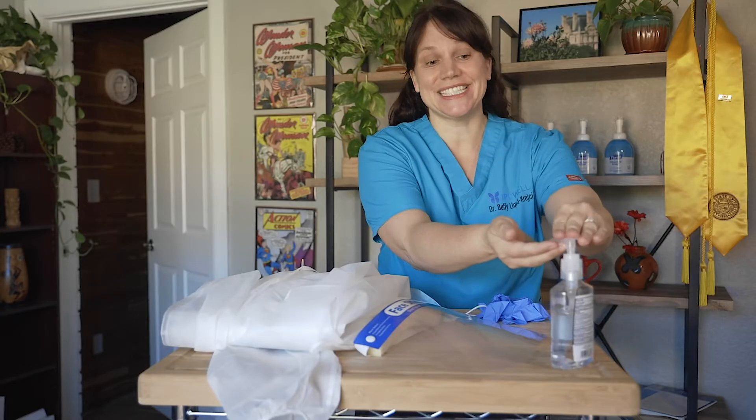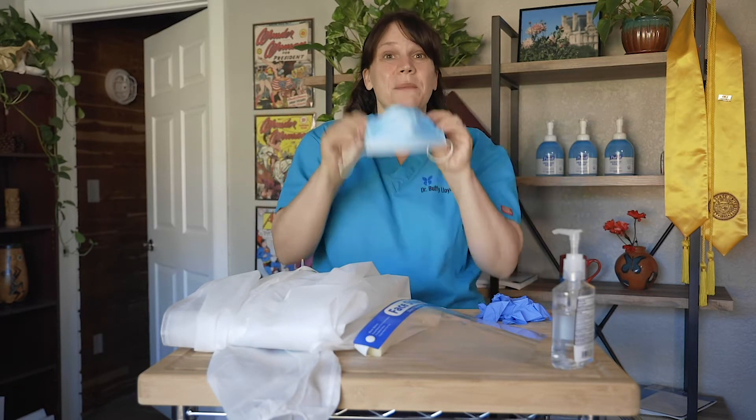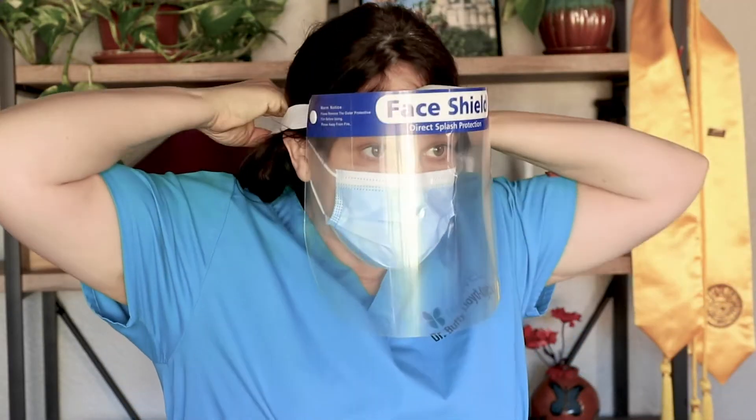The first thing we always do is hand sanitize before we don our PPE. I'm going to go ahead and do my hand sanitizing, making sure I'm doing it for a good 20 seconds. Now we're all wearing our universal mask. Typically we would start with our gowns first and then put on our mask and shields, but we're going to start with our mask and shield because this is our everyday life right now — this is our norm. So I have my face mask on and my face shield.